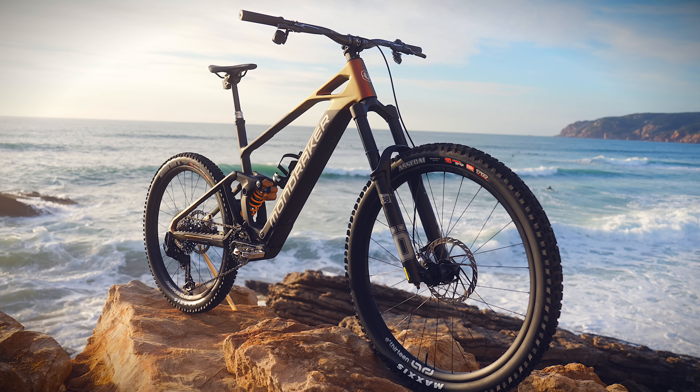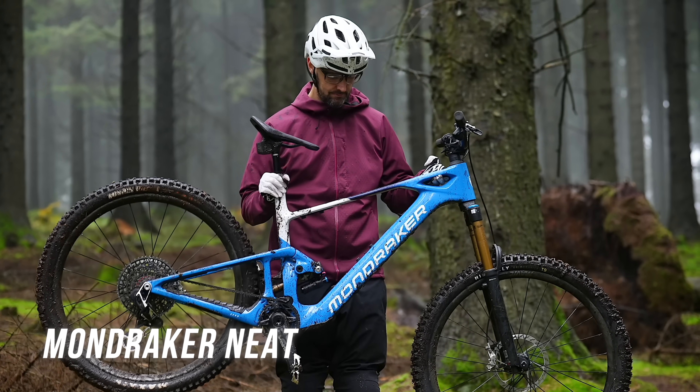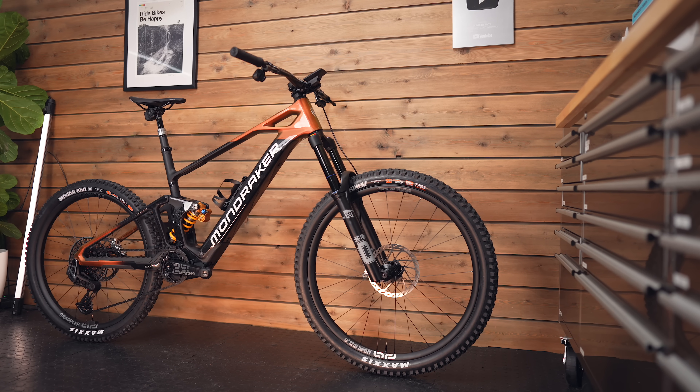This is Mondraker's new Dune, a bike I'm really excited about. A quick recap of where Mondraker is with the lightweights: they released the lighter but lower-powered Neat, and I did a video on that. This follows in its footsteps but I think this turns everything up a notch.